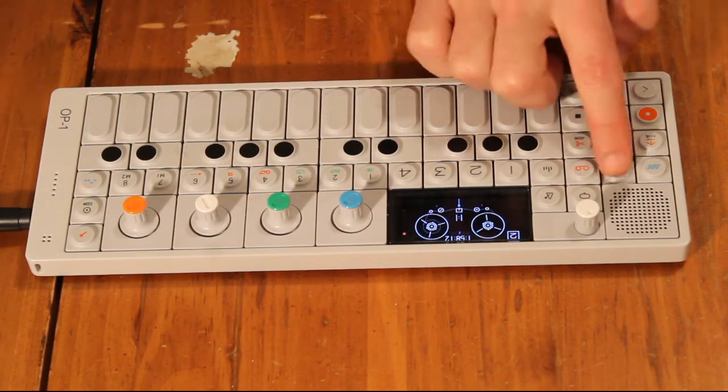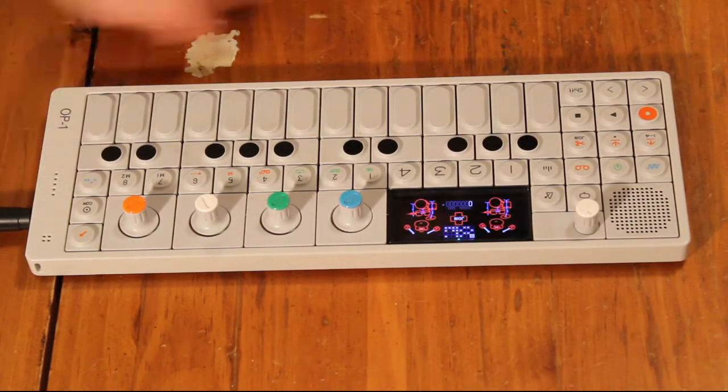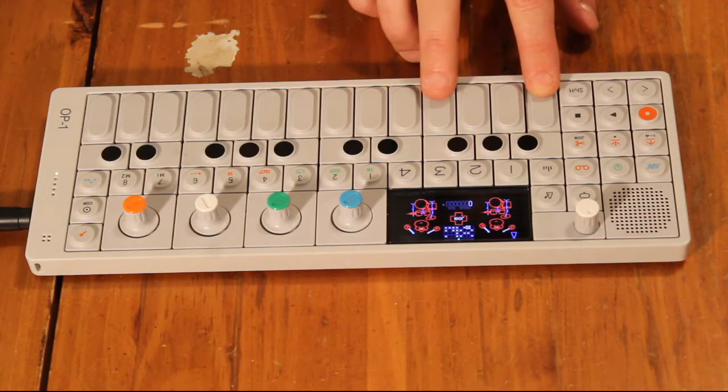You also have a drum machine in here. The cool thing is when you go to your drum section, you have little monkeys that play your drums. It's pretty cool — you can have two of them play at the same time.